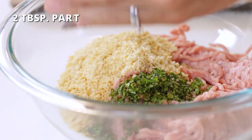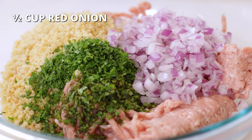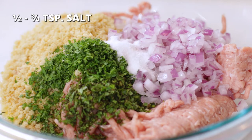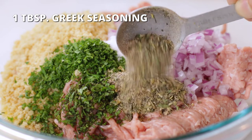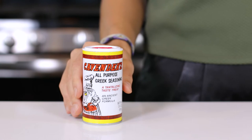Add the mint and parsley to the bowl, along with half a cup of finely diced red onion, half to three-quarters teaspoon of salt to taste, and 1 tablespoon of Greek seasoning. This homemade Greek seasoning blend is what I'm using here today. If you want to know how to make it, you can learn how at the video right up here. But if you're short on time, you can always just grab a store-bought Greek seasoning mix instead.